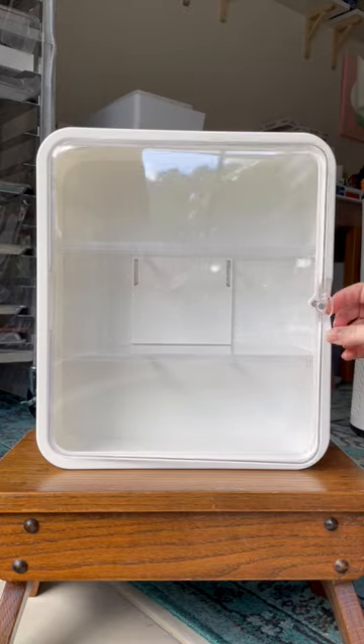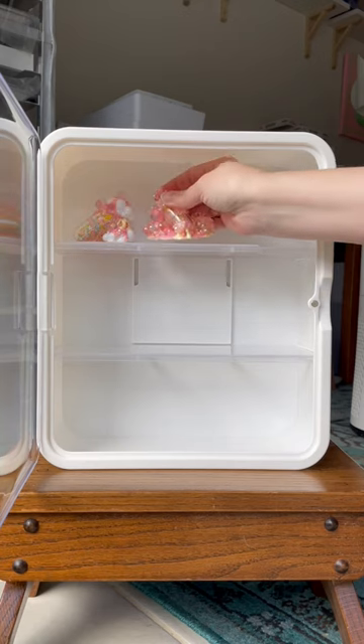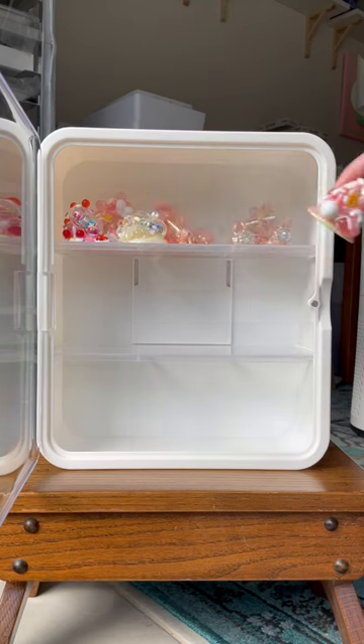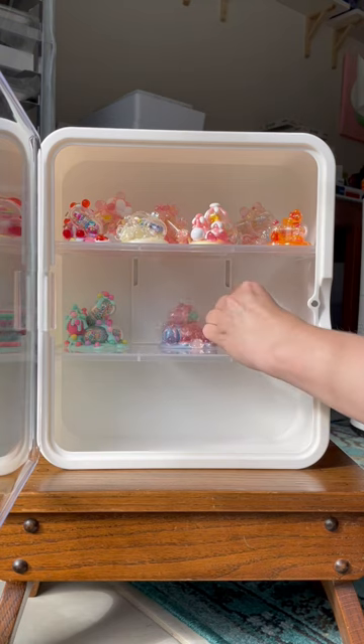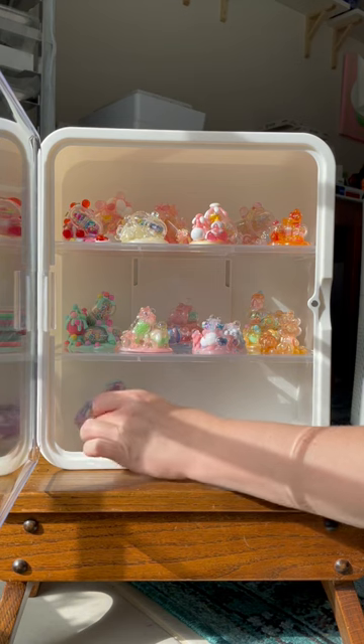Recently I was asked for ideas on how to display the Tiny Terra in a way that would keep them free from dust. I keep mine on my desk and I know a lot of people do as well, but I also collect a lot of blind box figures and this little display case looks a bit like a medicine cabinet, so I thought it would be the perfect place for the Tiny Terra.